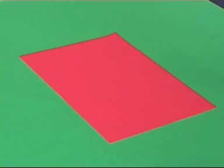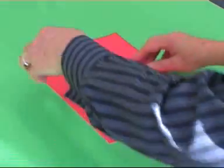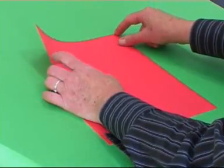Start with an A size sheet of paper. To fold an octagon, first fold a square. Fold short edge to long edge, making the 90 degree angle into a 45 degree one.